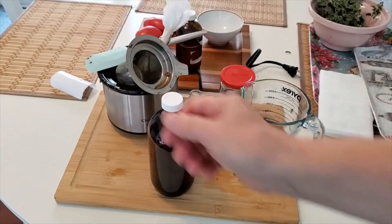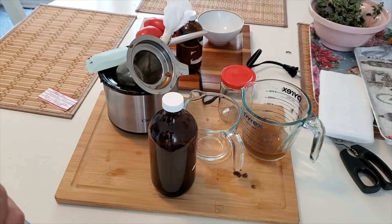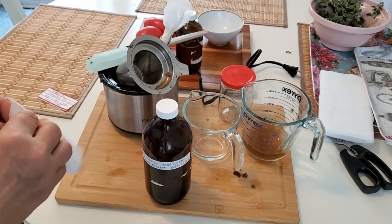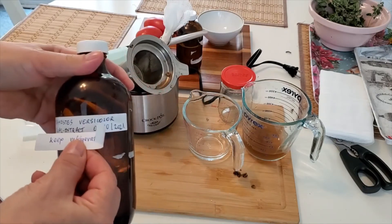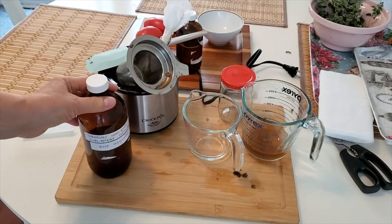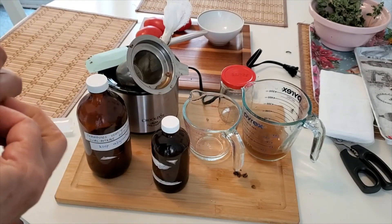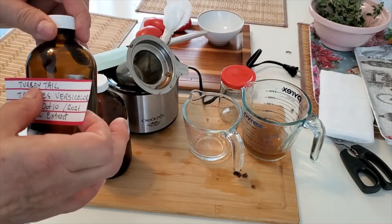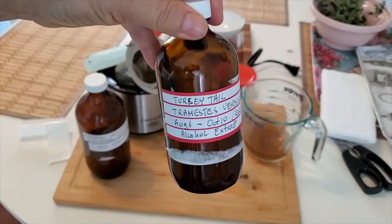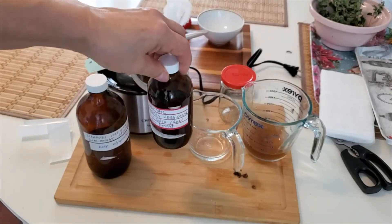I have the labels prepared — make sure you put the date of your dual extract. Even though this is 15 to 18% alcohol, it's best to keep it refrigerated. There you go. This is the leftover alcohol tincture — make sure you label this one as well. I like to label the date of starting the alcohol extraction to the date of finishing. This one doesn't need to be refrigerated, but it's better to keep it in a cool dark place.